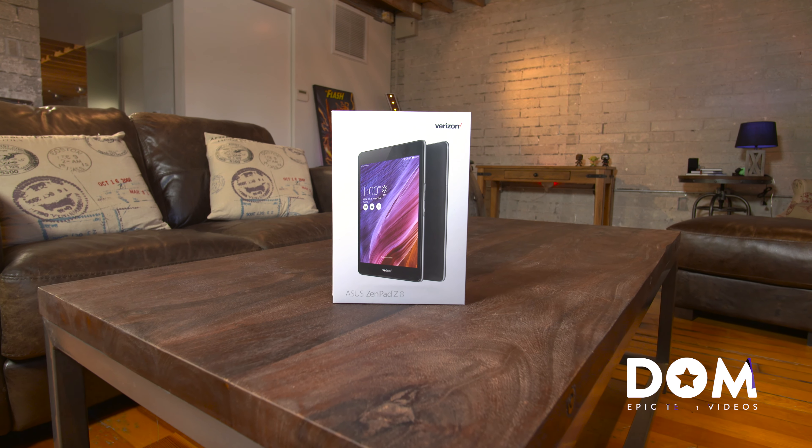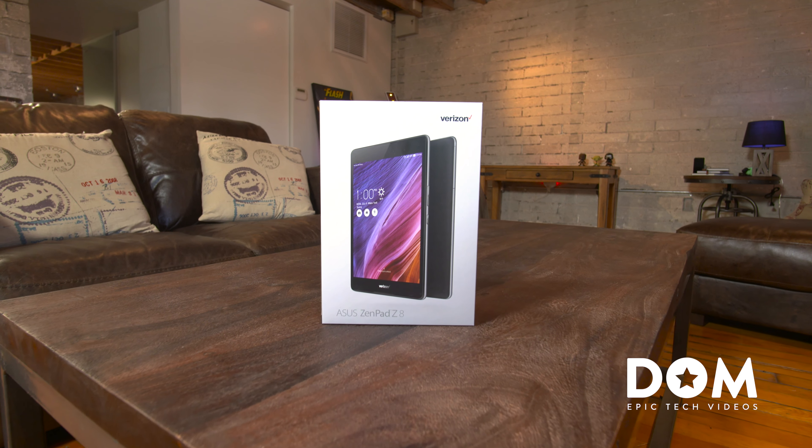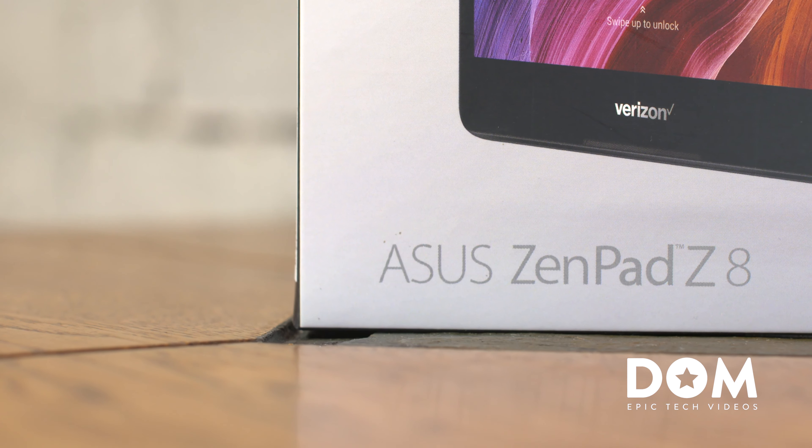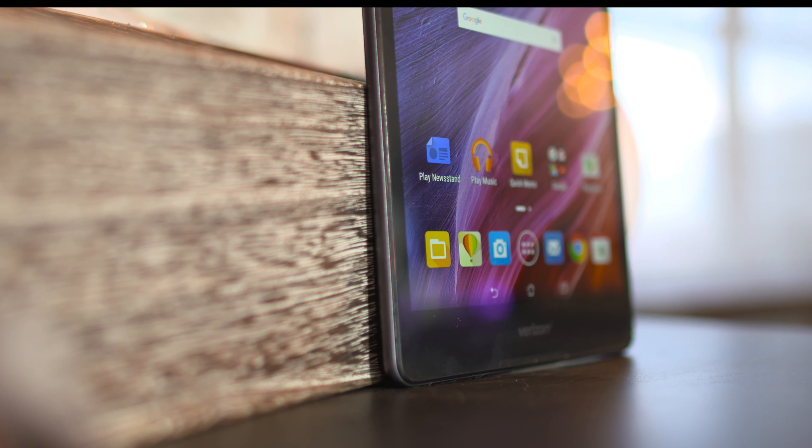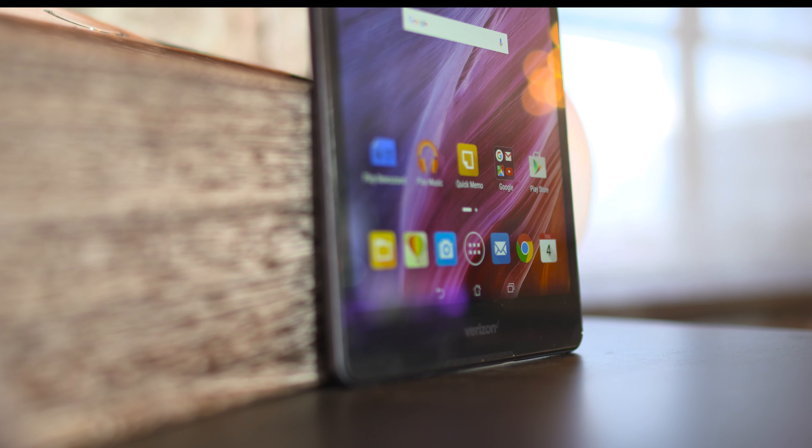What's going on everyone, this is Dom. Do you think it's worth buying a tablet with cellular service? This is Asus's new Zenpad Z8, and while it's a Verizon exclusive, should you really spend the extra cash on something with a SIM card built in? First off, you're not getting anything better in terms of specs.